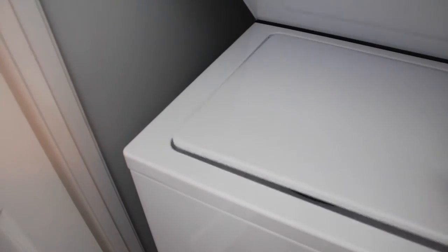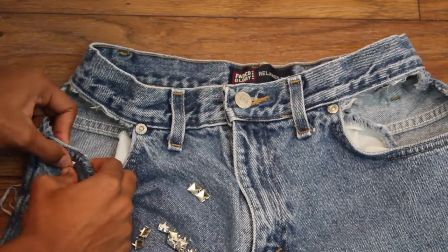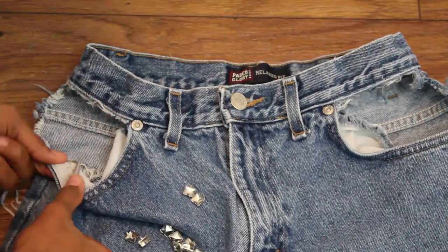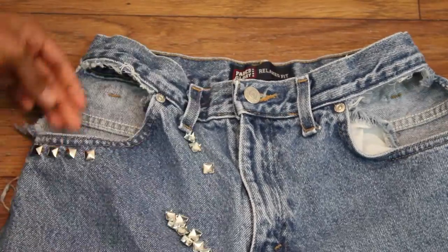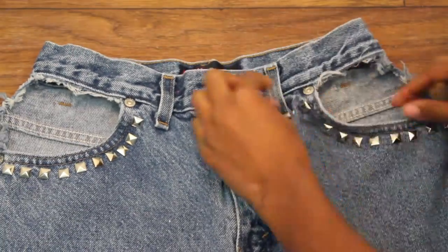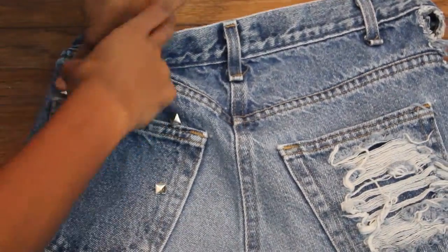For the final step, I'm adding these studs around the outline of the pockets just to spice them up and give them more of an edgy look. I'm doing the same thing on the back pocket that I didn't distress.